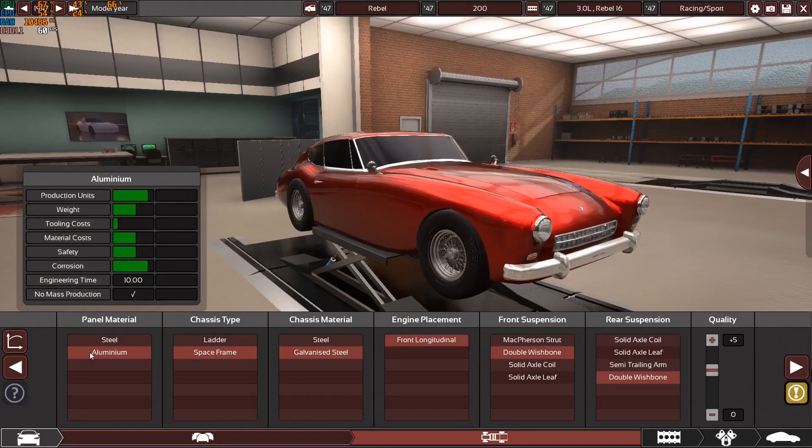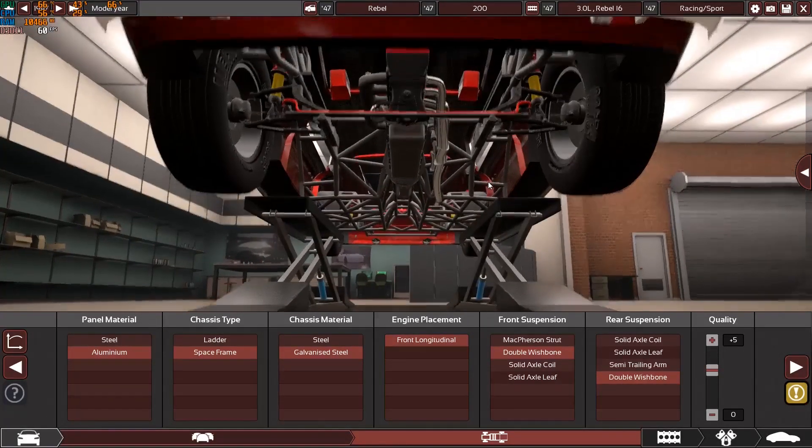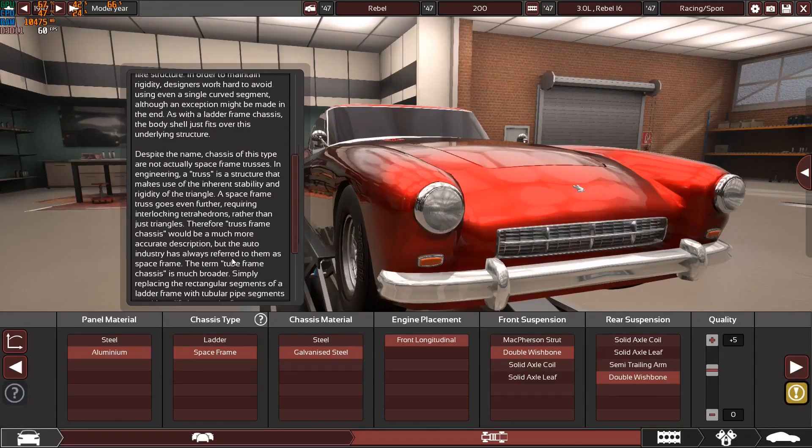We have aluminium panels. This is not a mass-produced car — it will be a very very limited car. This is also the first time I've ever used a space frame chassis. The reason I used it is because I was reading the description for the space frame.